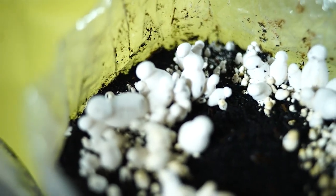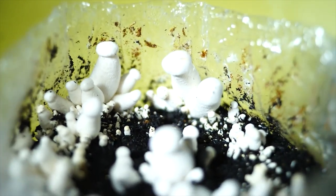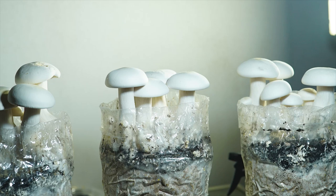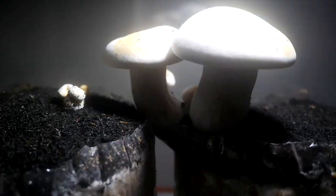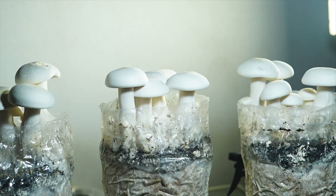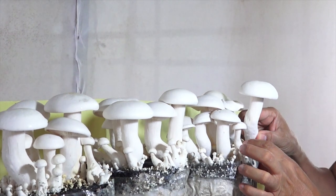Here is some general guidance on how to make a good casing for milky mushrooms. First, prepare the casing material — typically a peat moss and vermiculite mixture that is sterilized before use. You can also add lime to raise the pH to around 7.0, which is ideal for milky mushrooms. Then layer the casing material one inch thick on top of the mushroom substrate, ensuring it is distributed evenly for a smooth surface. After layering, thoroughly water it to a depth of about one inch — the casing material should be moist but not dripping wet. Use a spray bottle to avoid disturbing the surface.